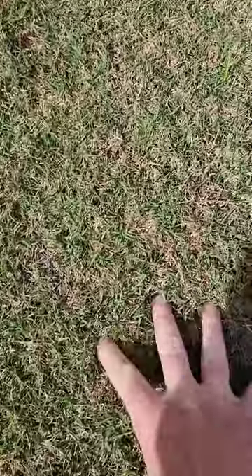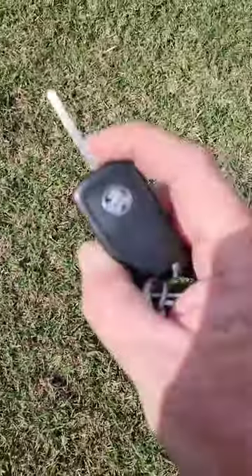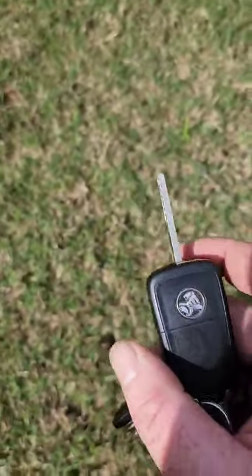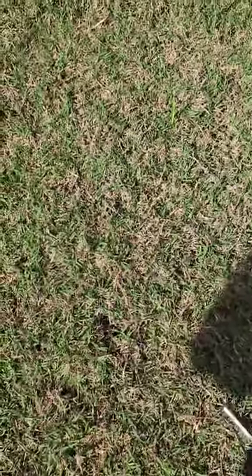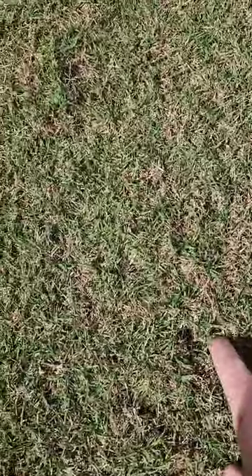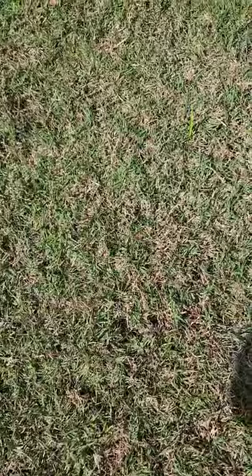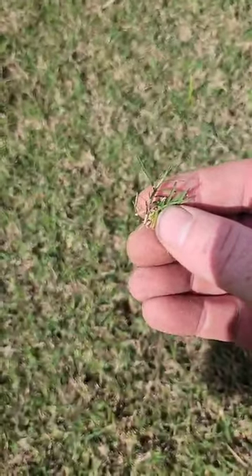Here's a good example — this is a couch lawn and you can see how bouncy it is. If we use a key to probe down, it's nearly the full length of the key that is all just thatch. This is definitely a lawn that we'll scarify as we go into spring, to pull out all that thatch layer between the leaf blade and the soil.